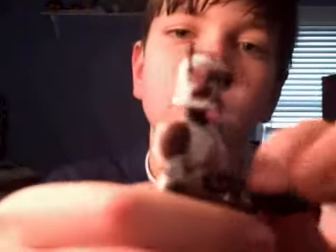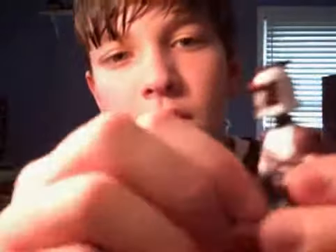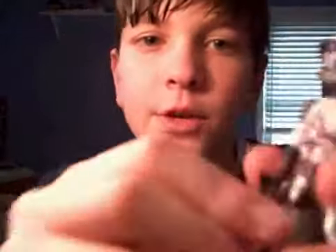The bad thing is his head doesn't come off, so his helmet isn't removable. That's the only thing I think could have made this figure better.